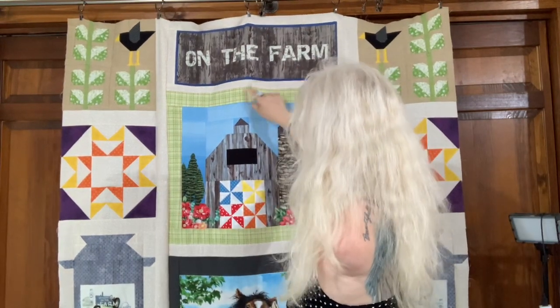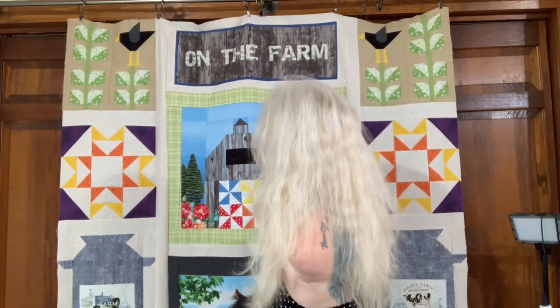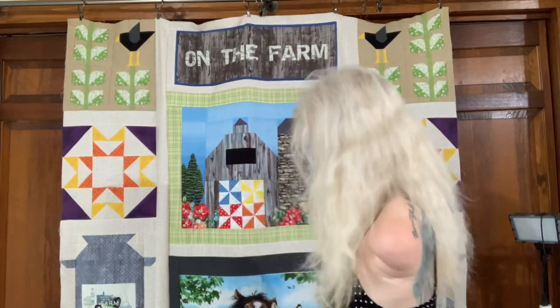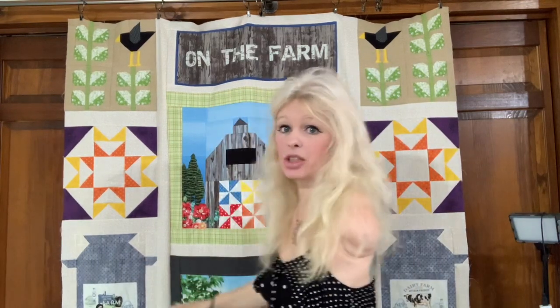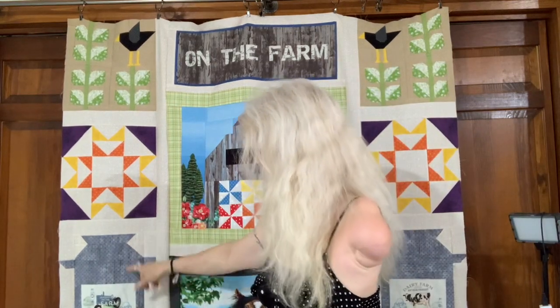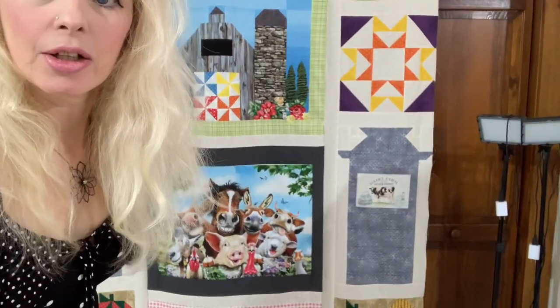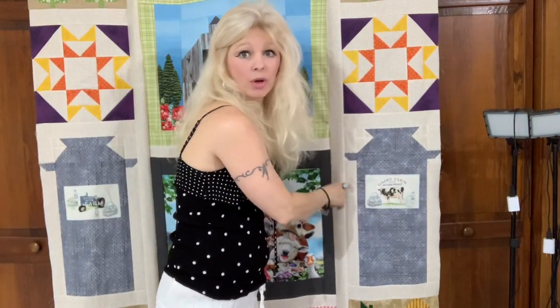I framed out the On the Farm blocks in this background fabric, which is really nice — it's almost like a little starfish kind of print, but it goes with the brown blocks I've done. I needed a nice neutral color. I did these milk can blocks next — two of them. These were in the Lori Holt books and were a 12-inch block. I did the 12-inch block but modified it — I added it onto a full can, making them almost like a 24-inch block, and did them all in one color.